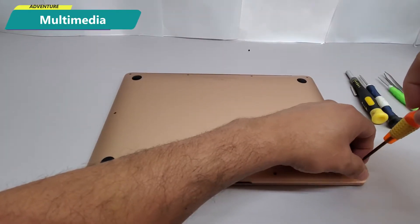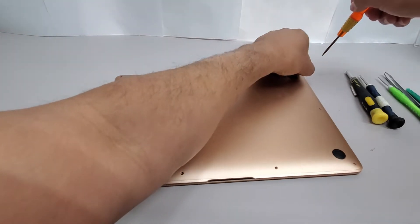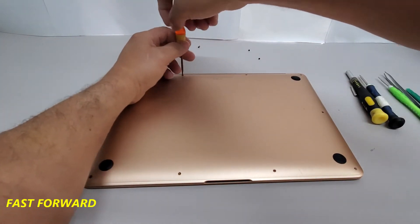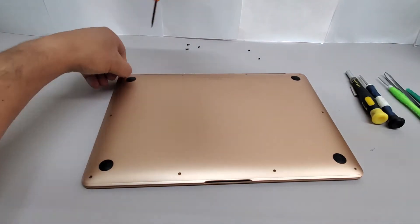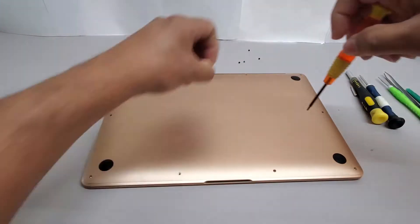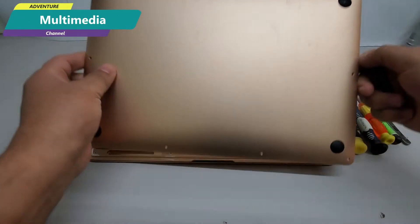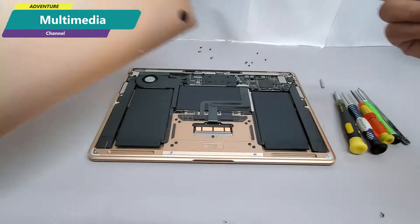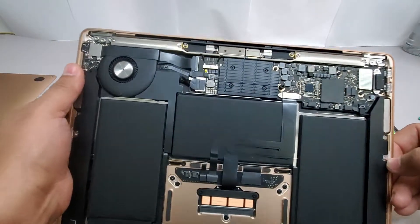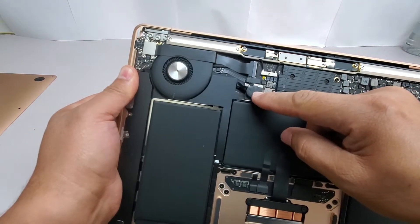The first thing to do is remove the bottom cover of this computer so we can have access to the battery and disconnect it. As you can see, we now have access to the battery, so we're going to disconnect it and continue with the installation of this LCD screen.